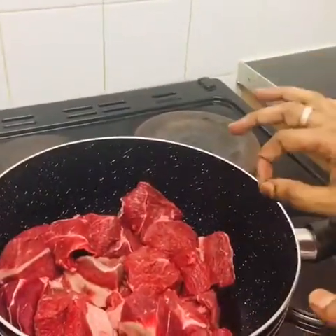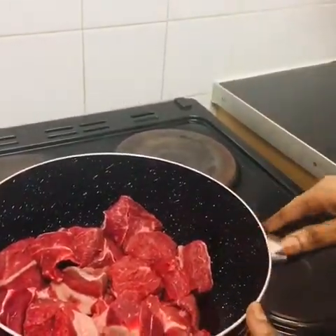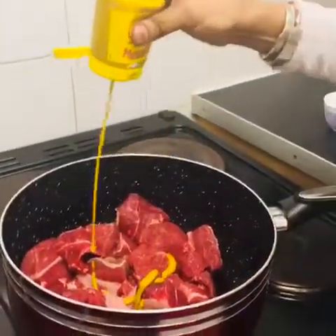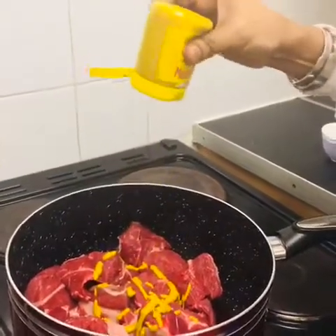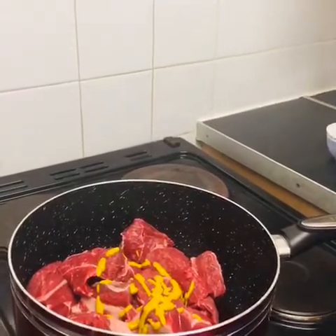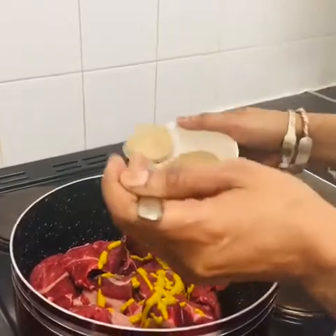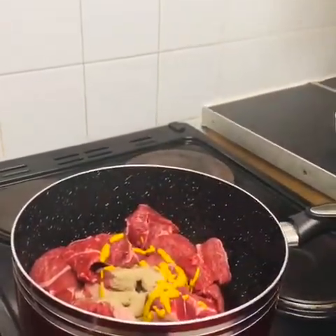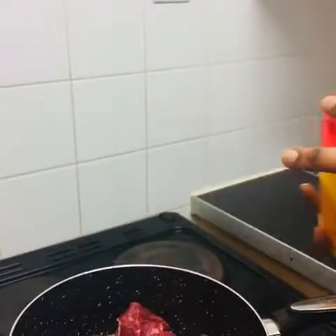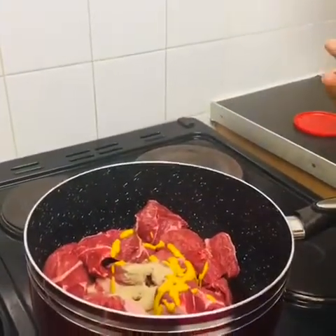I'm going to put just a small amount of seasoning on the beef, because when you're cooking domada you don't need too much. I'm using a little bit of mustard and a tiny bit of black pepper — you don't need a lot. I'm also using a beef seasoning; this one is really nice. If you use it, you don't need extra salt because it's already a little bit salty.